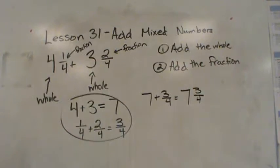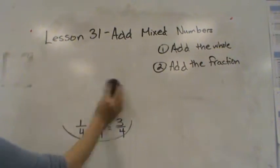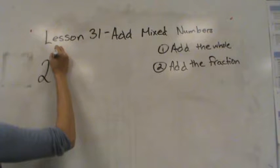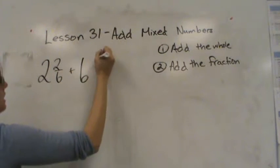Alright, pretty easy! Let's try another one. Remember we're going to add the whole, then add the fraction. So: two and two sixths plus six and four sixths.